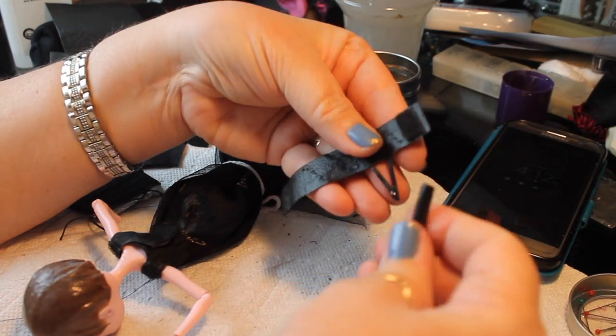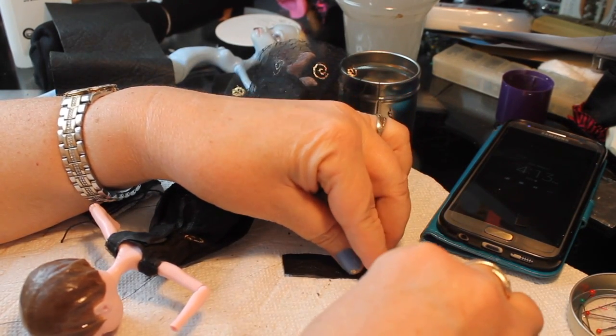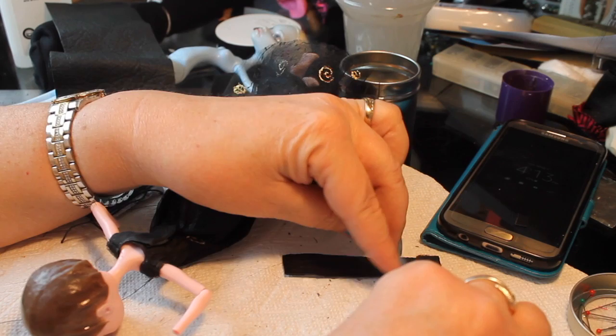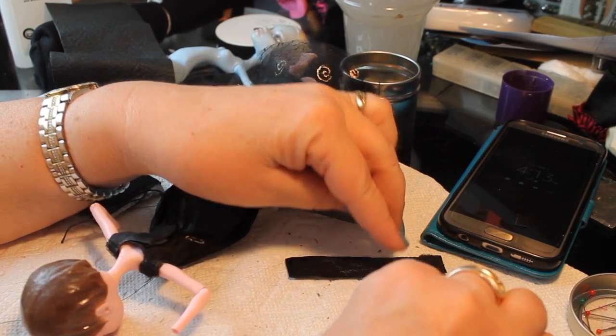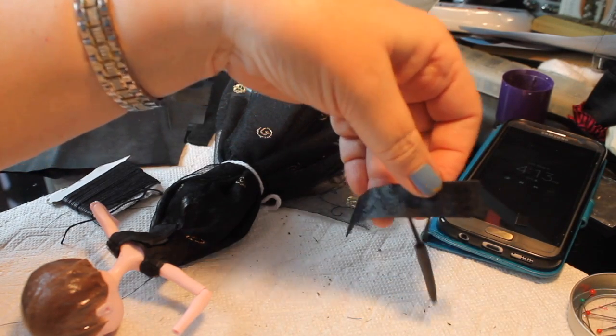We are going to make her wand in another video, so stay tuned for that. There's her little belt with the wand holster attached — that piece is finished and it's got the Velcro on everything.